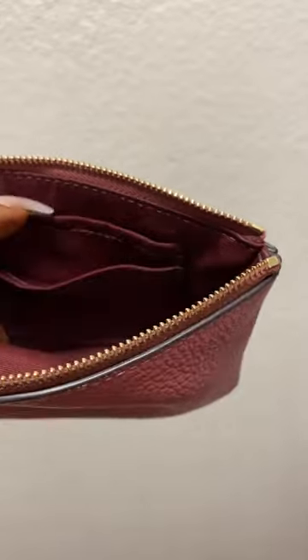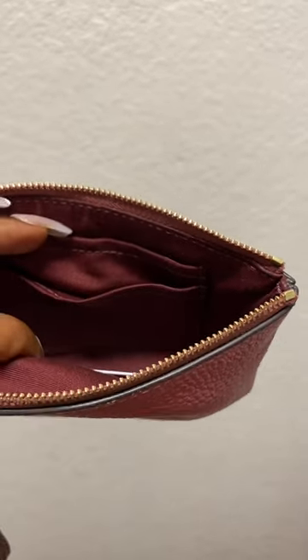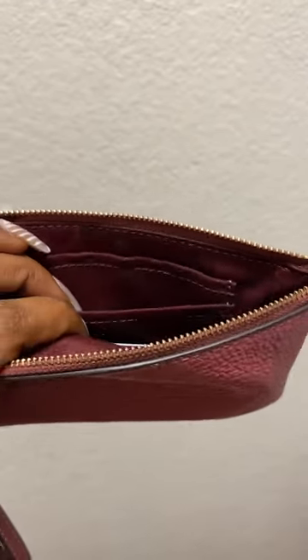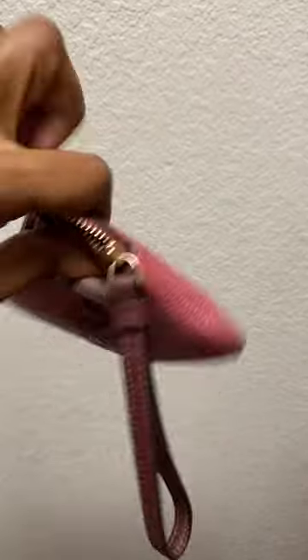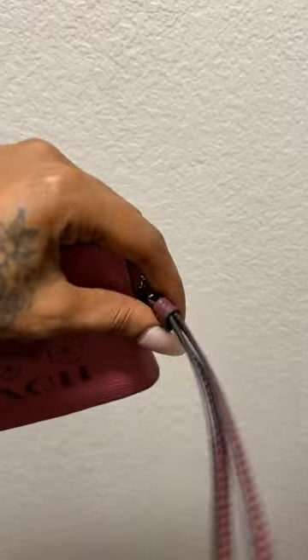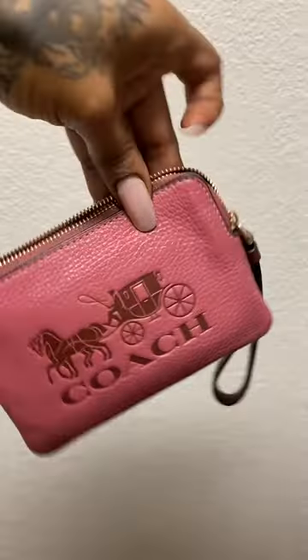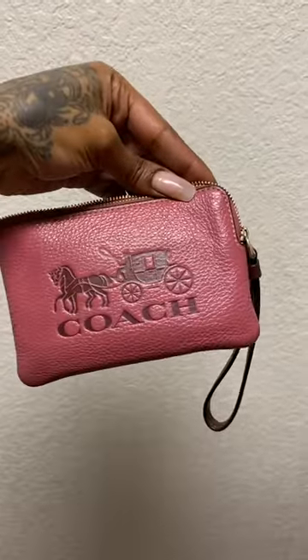On the inside it does have these two flaps, which I love, and you can store other things in there like cash, paper clips, or smaller items. It also has this wristlet on it that makes it easy to travel with. Overall it's very nice.